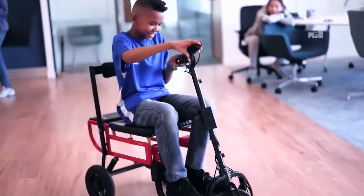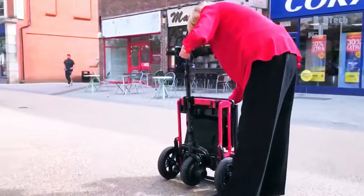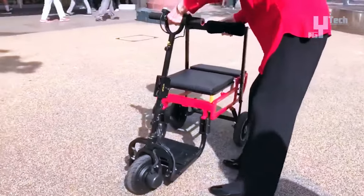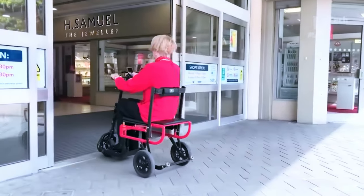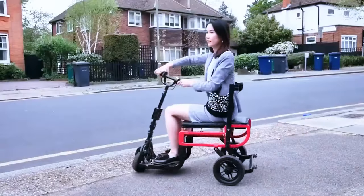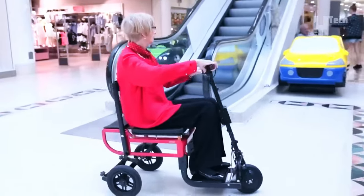The scooter boasts a 4-point floating seat suspension for a comfortable ride, catering to users up to 120 kilograms. Easy to fold and unfold, it includes a 12-month manufacturer's warranty, all for a price of $2,499.